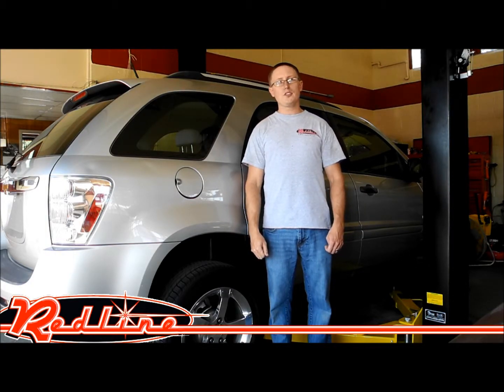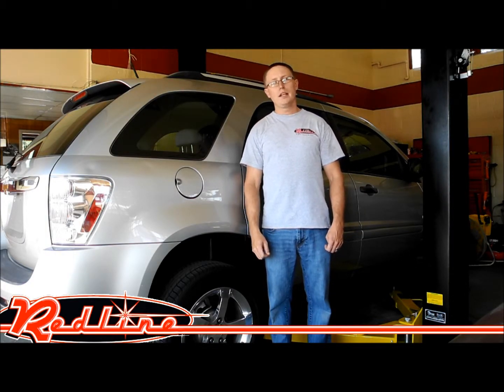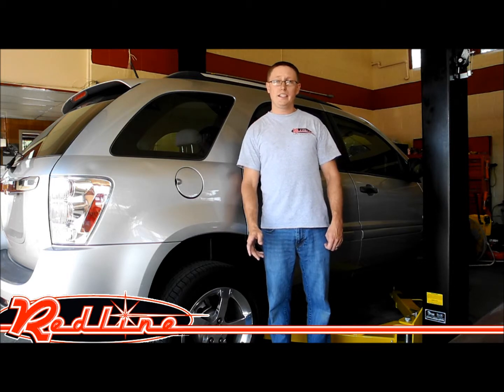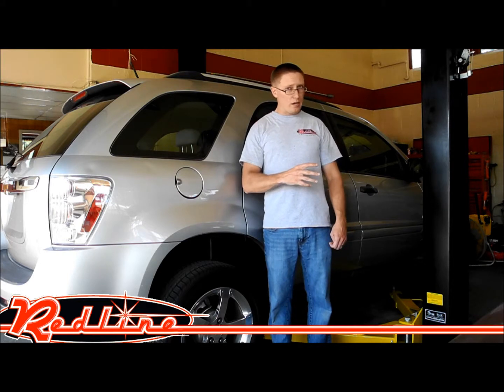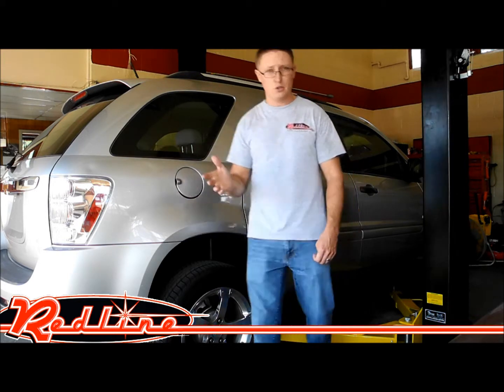Hi, I'm Ian Gilmore with Redline Engineering and RedlineStands.com, here to show you Titan's new 9K Elite Series 2-post 9,000-pound lift. This lift has a lot of great features over their standard model, and I'm going to show a few of those features to you now.